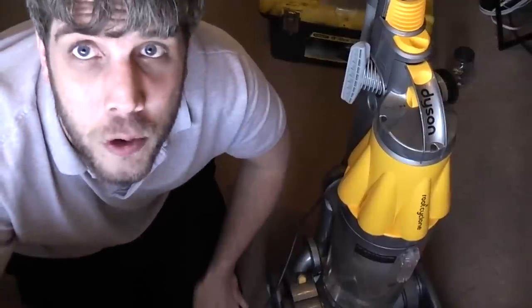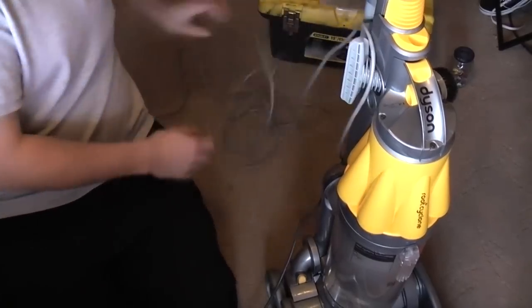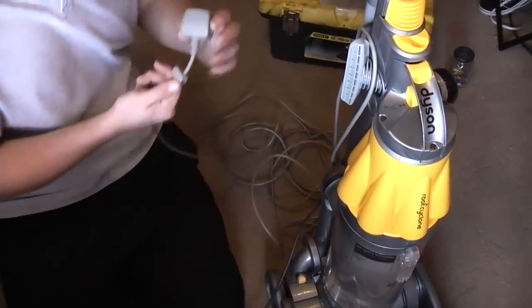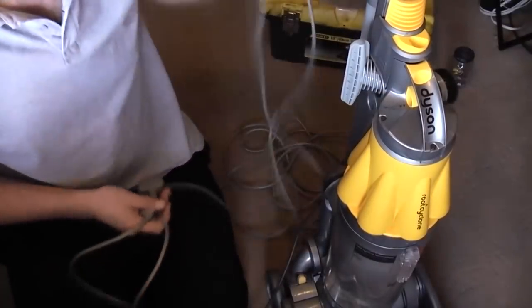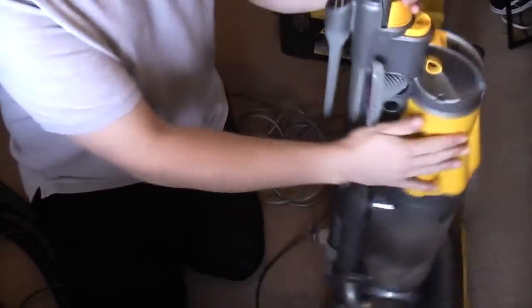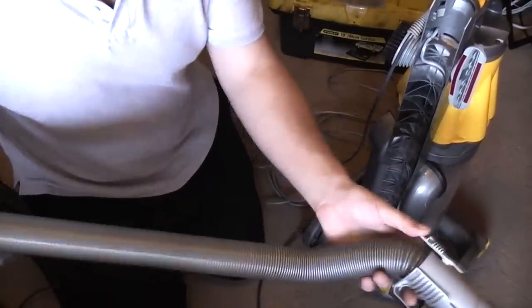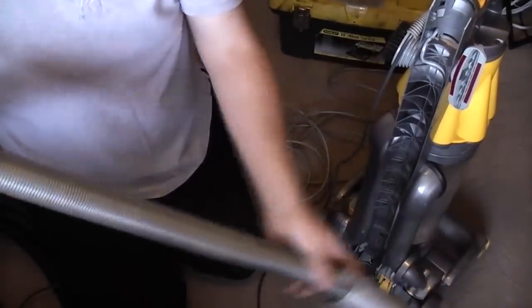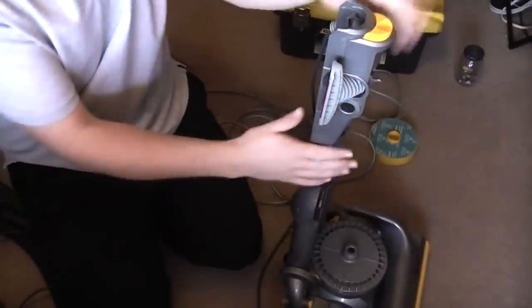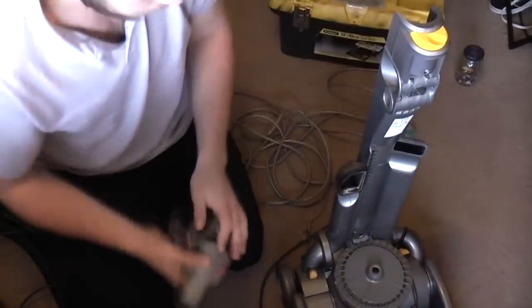We may as well do a little how-to. I have another cable here — this actually is a Dyson cable from some long-gone scrapper machine. The first thing we're going to do is just make a little bit of room. We'll take the wand off, take the hose out — just push that little lever down and pull. Pop that to one side. We'll also take the cyclone off.